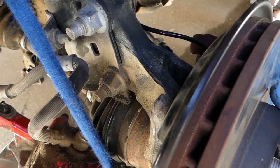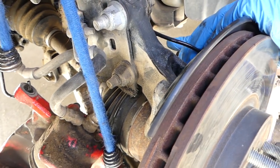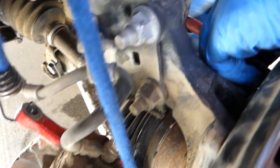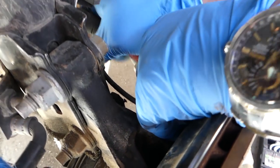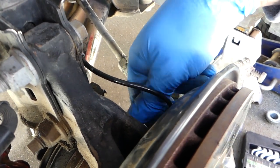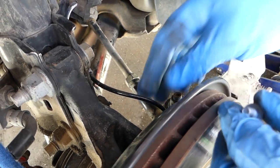Before removing everything else, we're going to remove the ABS sensor so we don't damage it. It's an 8mm socket, single bolt. Do it now because otherwise it will hang on the wire and you can damage it, and then you'd need to replace it.